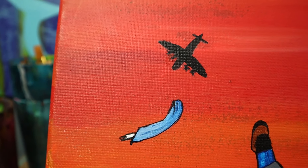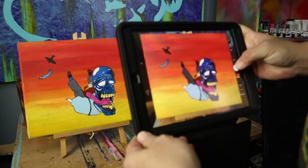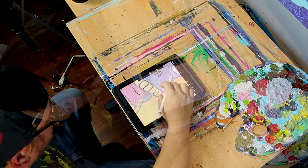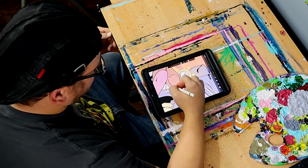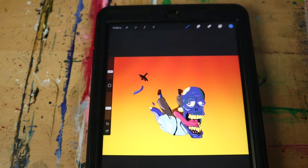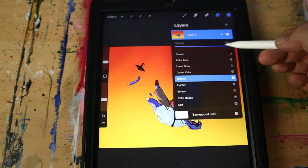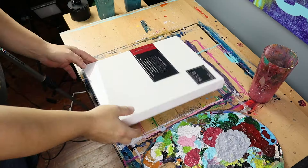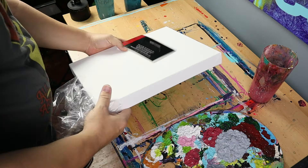I want to add details like the plane in the background and his clothes. I'm going to take a picture of this painting, bring it into Procreate, and add some of those details. Once I'm satisfied with the sketch, I can send it over to my computer and then the printer. One thing I like to do before sending my sketch to be printed is drop the opacity to about 60 or 70 percent — that way when I'm transferring I can see which lines I've traced and which ones I've missed.